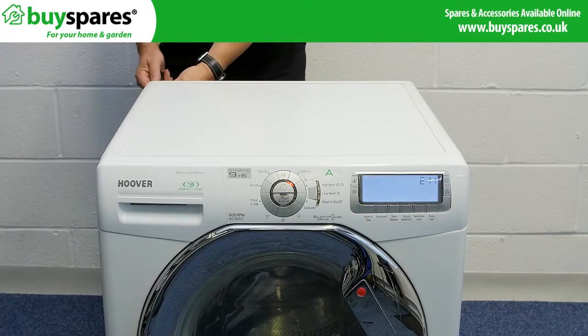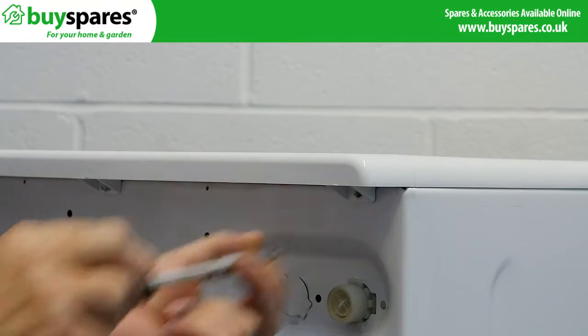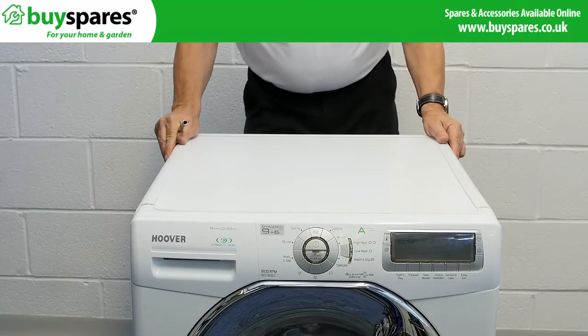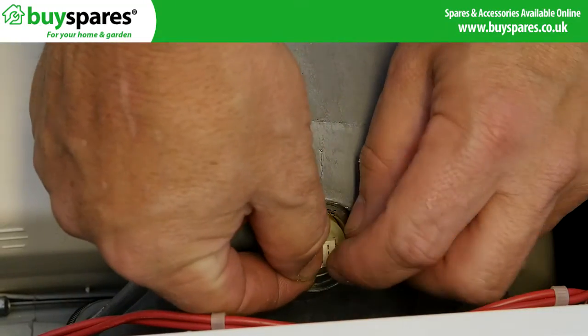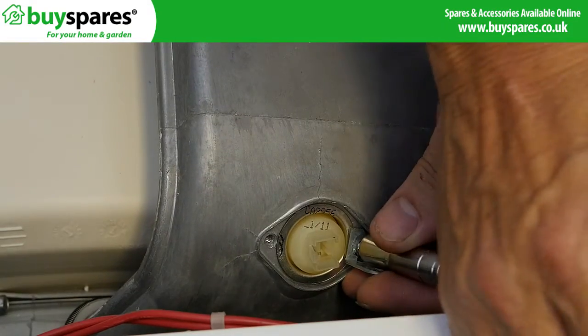Remove these screws to the cabinet top. Slide the lid back slightly and lift it off. Remove the thermostat connector by pressing the tab, then remove the two fixing screws and lift off.